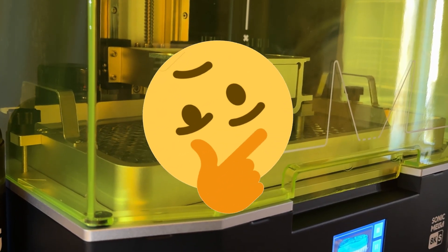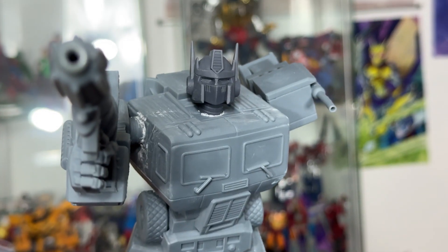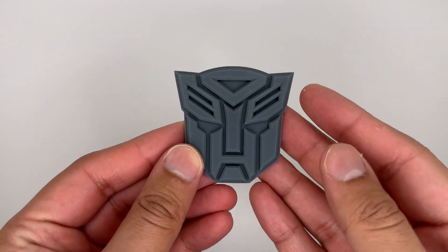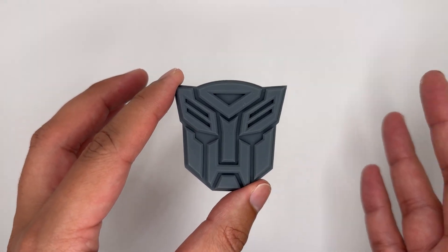What is resin printing? Resin printing is the process of printing things with resin. I printed a variety of things with it, starting off with the Autobot Insignia. I printed this in the RPG resin they gave me. I am really impressed with how this came out — it is looking very, very good. I got this model off Thingiverse.